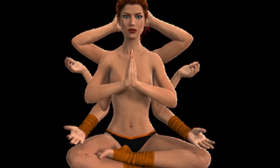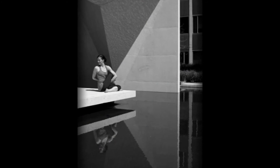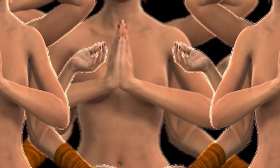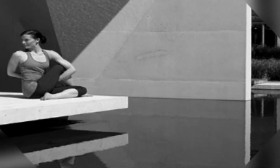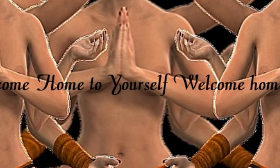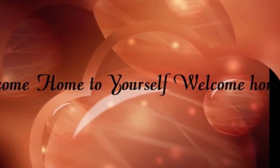Taking your awareness now to your right hand thumb, right index finger, right middle finger, right ring finger, right little finger. Awareness to the palm of your hand, the back of your hand, your right wrist, right forearm, right elbow, upper arm, shoulder, right armpit, right waist, right hip. Bring your awareness to your right thigh, right knee, right lower leg, right ankle, sole of the right foot, top of the right foot, right big toe, second toe, third toe, fourth toe, and your right little toe.